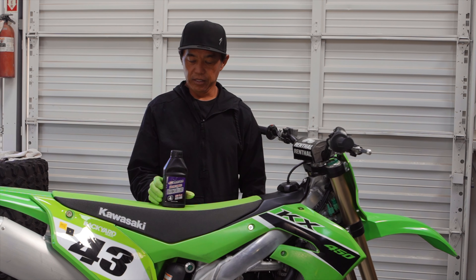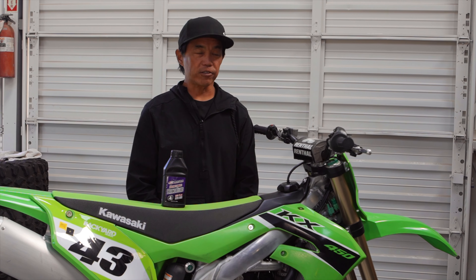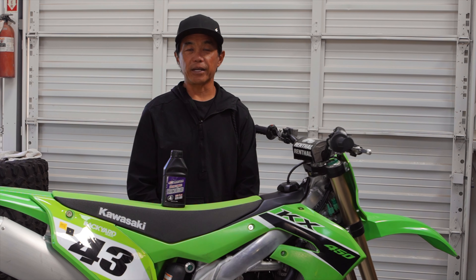Welcome to this week's Dennis Kirk Tech Tip. This week I'm going to show you how to replace the hydraulic brake fluid in your Kawasaki KX450. The same technique actually applies to all dirt bikes.